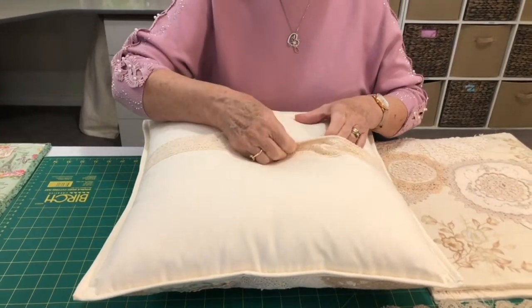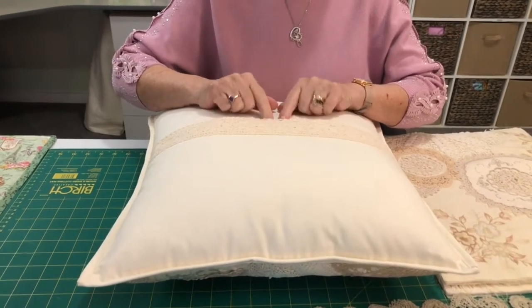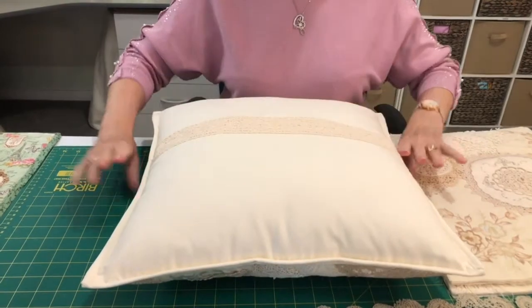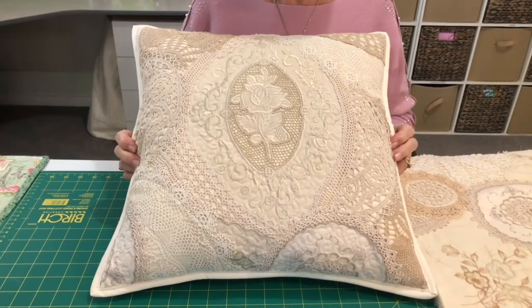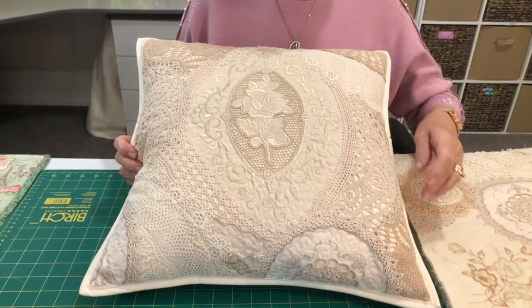This is the fold-over edge with the velcro on, and you can see because this edge gets a lot of handling it just makes it much stronger and firmer — really useful. I'll turn that over and you can see this is the cushion on the other side, and I'm really happy with it, it looks very nice.